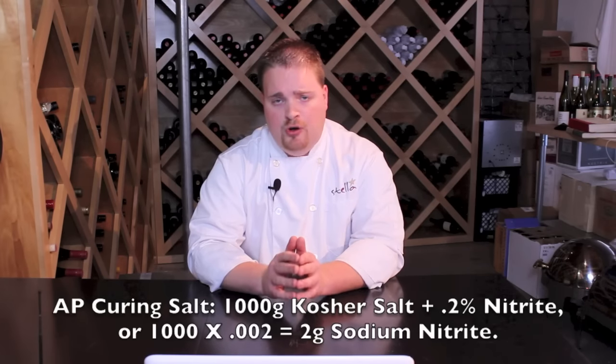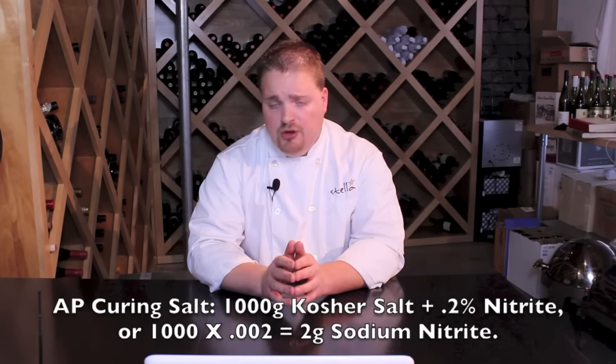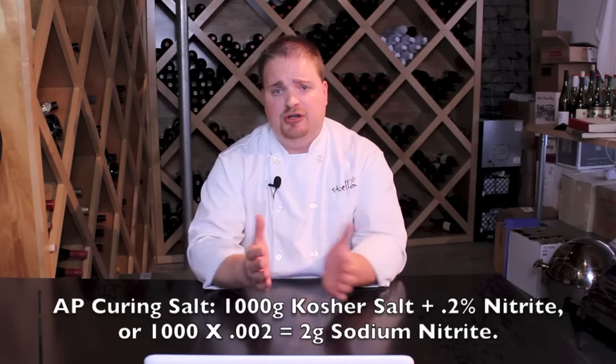In many of my charcuterie videos, I actually use pure sodium nitrite, which is white, and I make my own mixes using kosher salt — sodium chloride. Kosher salt is milled or mined for that jagged texture used during the koshering process, so it sticks to meat easily, which is why I prefer it when making curing mixtures. When I make my all-purpose curing salt for duck confit, pancetta, and other curing applications, I take 1,000 grams of kosher salt and multiply by 0.002%, giving me 2 grams of sodium nitrite. I mix those together and make sure to label it, since it's white with no pink additive.